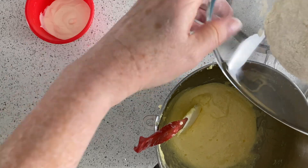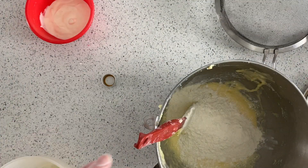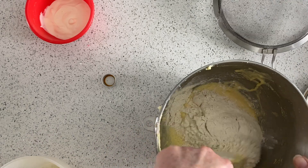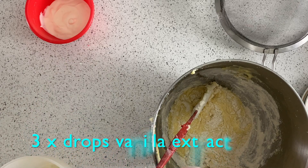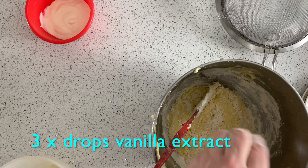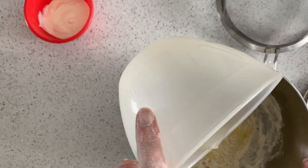Then we're going to add half the flour into the mix. Fold that round gently, then add the vanilla extract — just a little bit there — and 24 grams of lemon juice.